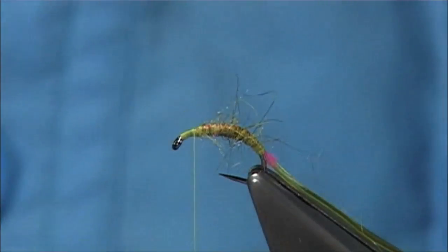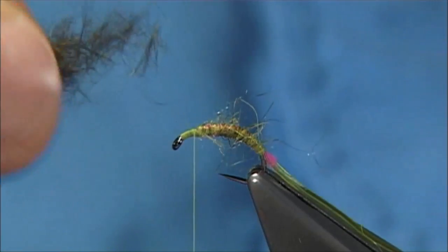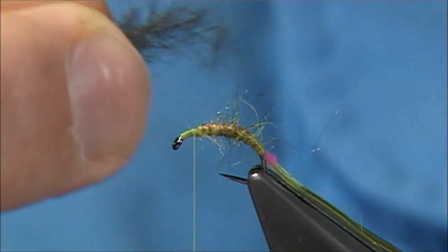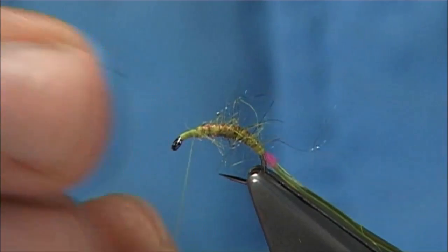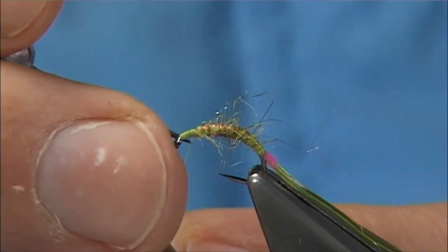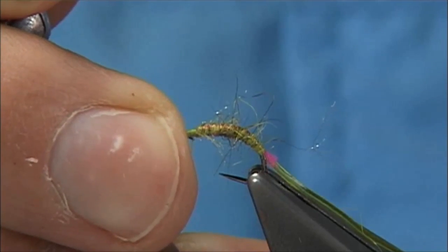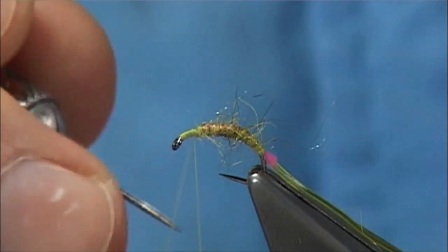And then now what I am going to do is I am going to split the thread to put my dubbing on. The dubbing is going to be hare's ear, dyed olive. I am just taking some of the material off, mix it between my fingers — I am going to use this as a thorax. And then I am just going to split the thread — just spin the thread. Rub it on the side of the hook, which will flatten it. And then using the dubbing needle, making half the thread.